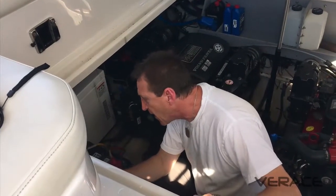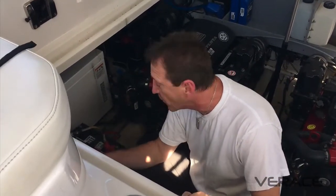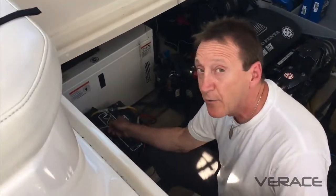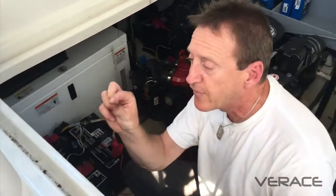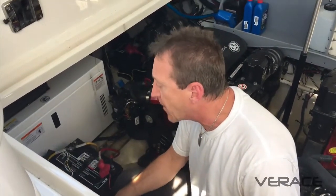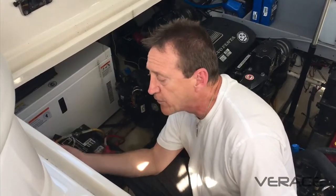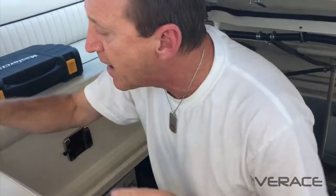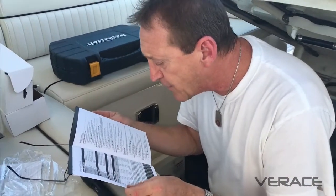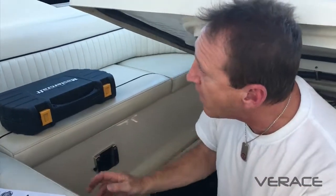We've got 14.7 volts in conditioning mode. What I didn't show you is that I had to connect a temperature probe that came with the Pro Nautic 1240P to the negative terminal of my house battery. There's an RJ-11 jack — like a phone jack — that you plug it into, so you can't go wrong. I'm running 3.6 amps right now; once the batteries have peaked over an hour or two, the voltage will drop down to the normal operating range, which for flooded batteries is 12.8 to 13.4 volts.